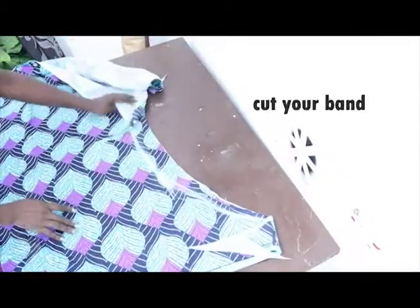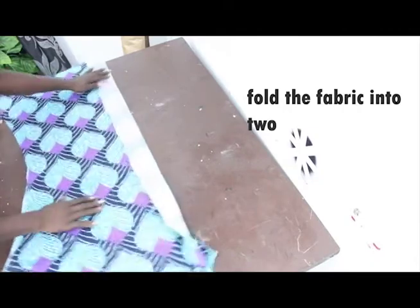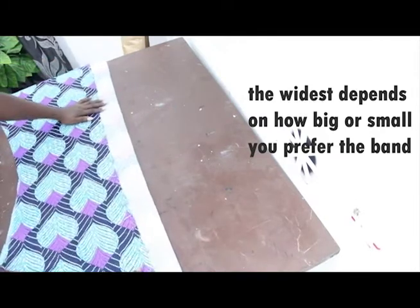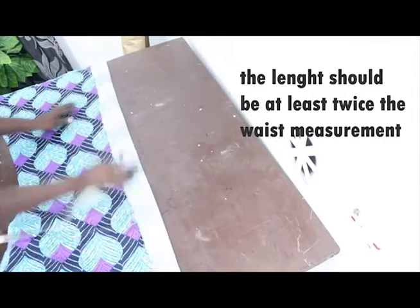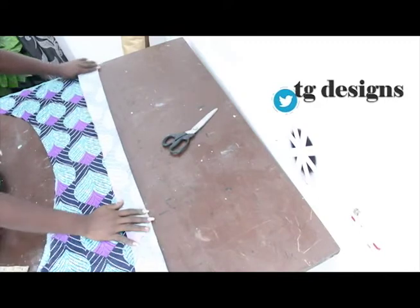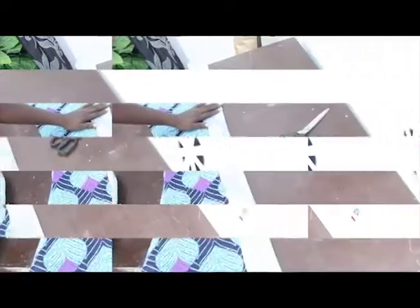Set the skirt aside. Now we're going to cut out the band, which will wrap across the flare. Fold the fabric into two. The width of the band will be 2 inches — you can make yours bigger or smaller depending on what you want. The band needs to be twice your waist measurement because it wraps across. Our waist is 32 inches, so I'm cutting 44 inches for one part. Cut two pieces for the band.